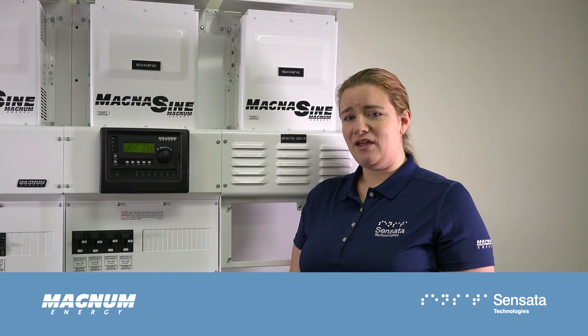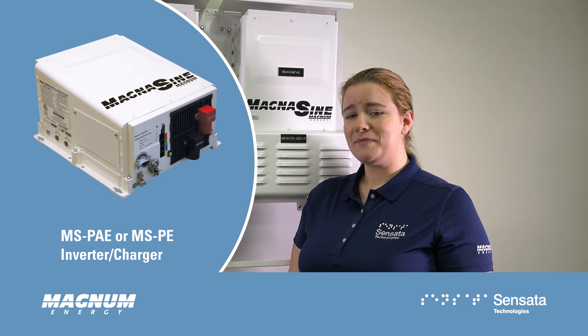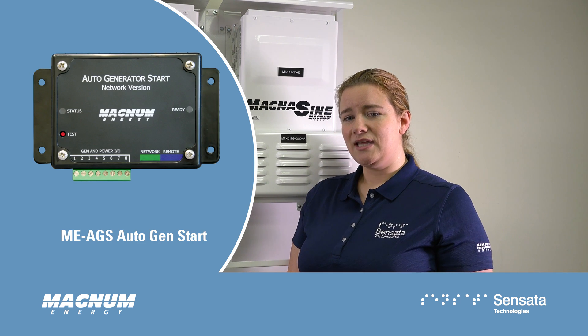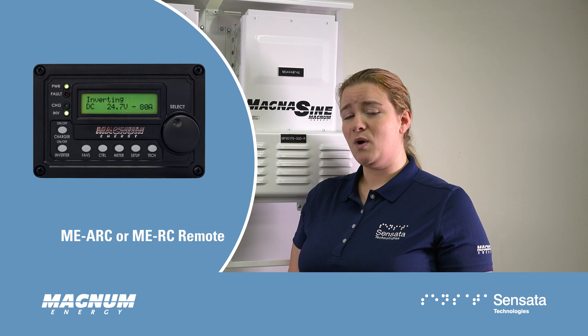Just one MEARTR can accommodate up to four MSPAE or MSPE inverter chargers in parallel and program up to seven PT100 solar charge controllers at once. It can also handle two AGS modules, multiple MEBMK monitors, and one MEARC or MERC remote.